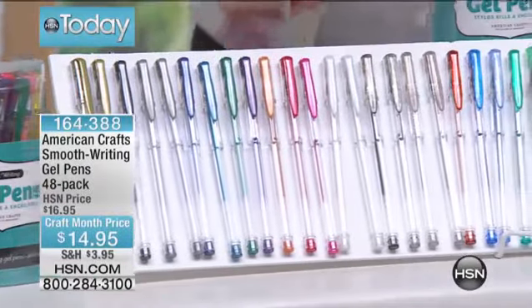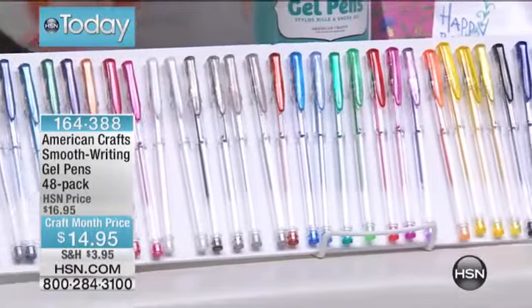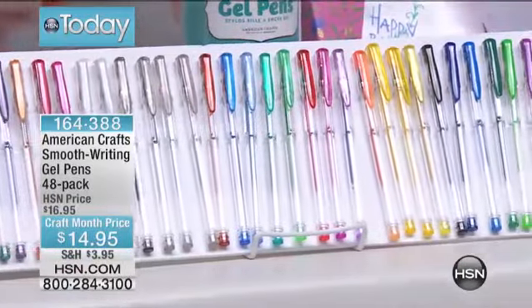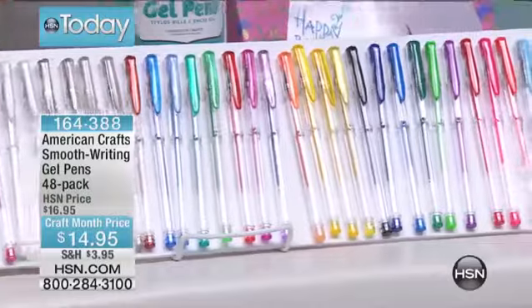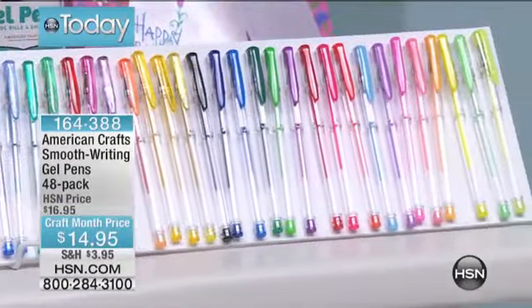They write like butter, they flow simply, and they're also non-toxic. I keep a bag of these in my going-out bag for my kids to draw at the dinner table. The kids can draw with them — it's not going to get all over them or harm them in any way.